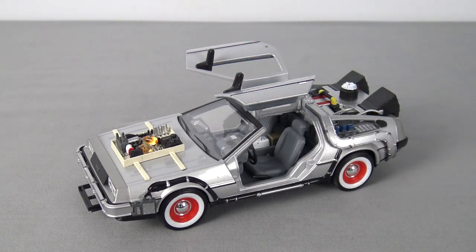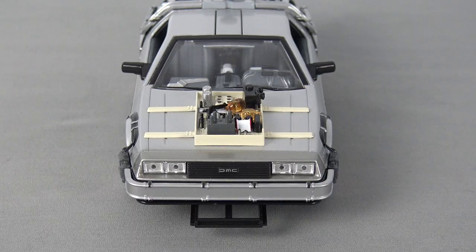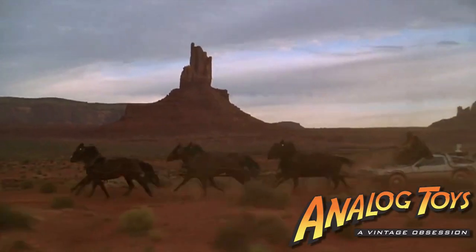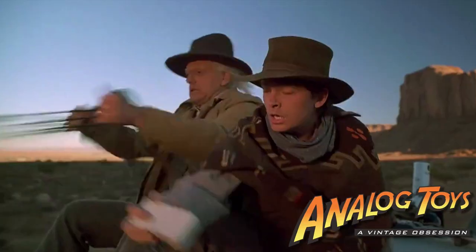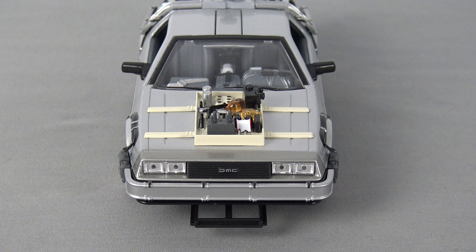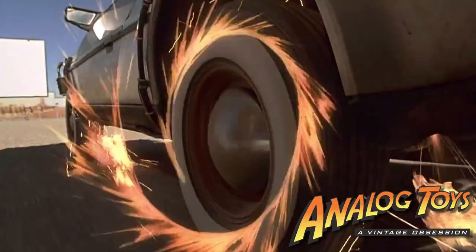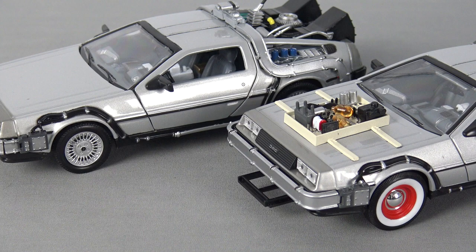Once again we have opening gull-wing doors, and this version also features a Mr. Fusion accessory, but the strangest addition here is this black plastic frame mounted under the front of the car. I assume this is from the scene where Marty and Doc try to get the DeLorean up to 88 miles an hour using horsepower, but it's an unnecessary detail that we really didn't need. I also would have liked this model to include the jacked-up front suspension that the time machine features in Back to the Future Part 3, but alas the suspension is the same as the other two versions.